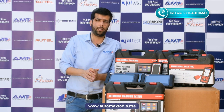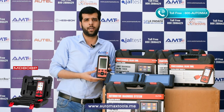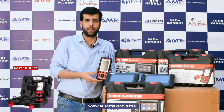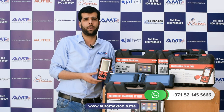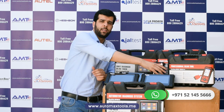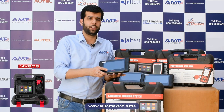The MD808 Pro has the basic functions required for diagnostics, like read code, erase code, and live data. It also has service functions like oil reset, electric parking brake reset, and battery management. The next model is the MX808, which is the advanced Android version of the MD808 Pro.